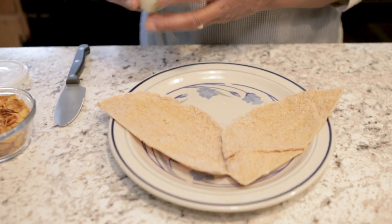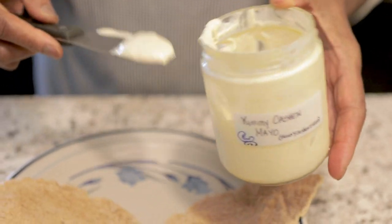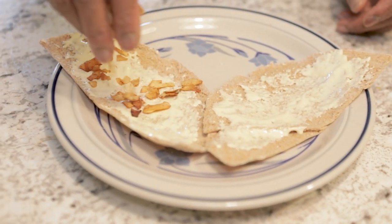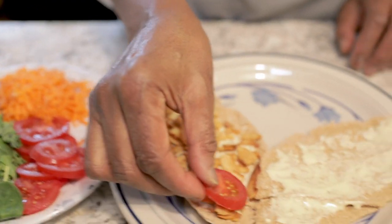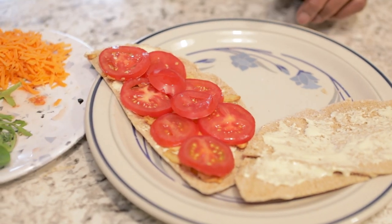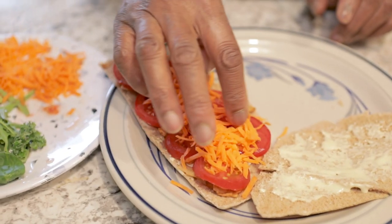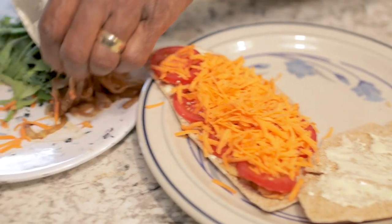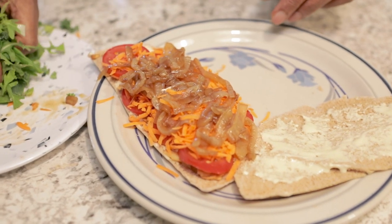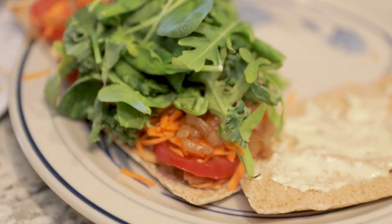We'll start with my cashew mayo. We're going to build the BLT. First, we're going to put on the B — the coconut bacon — and spread it out. This is the T: tomatoes — these are Campari tomatoes, those small tomatoes that I really love using. I'll wait on the L because I want to put on a C — shredded carrot. And this is the caramelized onion. Then finally, you pile on your L — the lettuce. And this is my BLT sandwich.